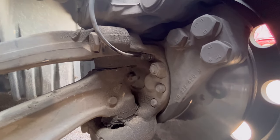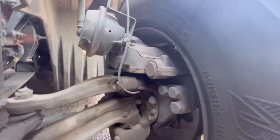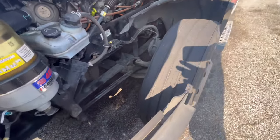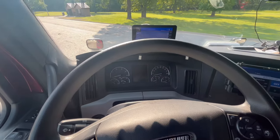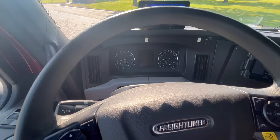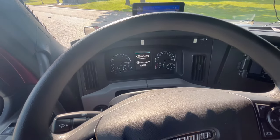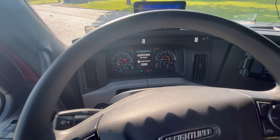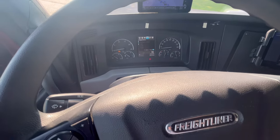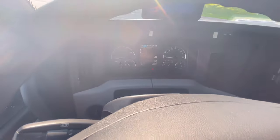That did it. I'm going to go start the truck and start rolling and we'll see if that worked. We already closed the hood and we're about to start the truck. As you can see, all the warning lights are gone.